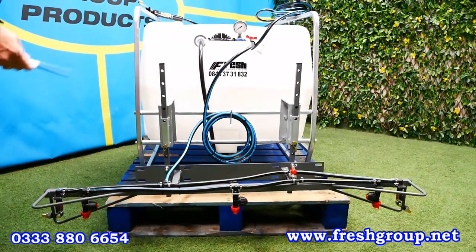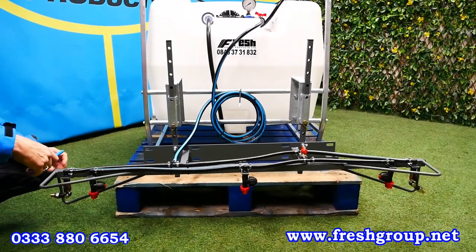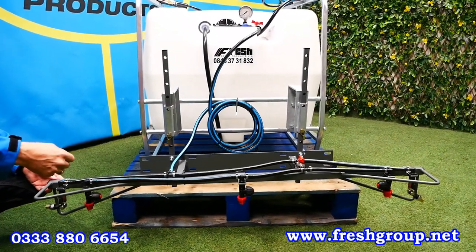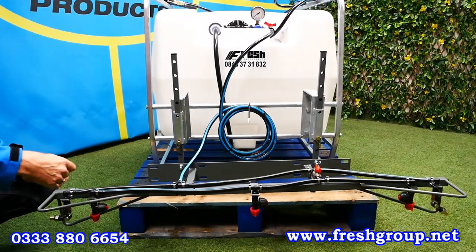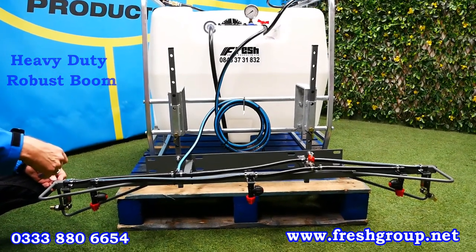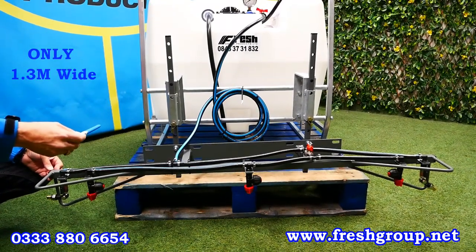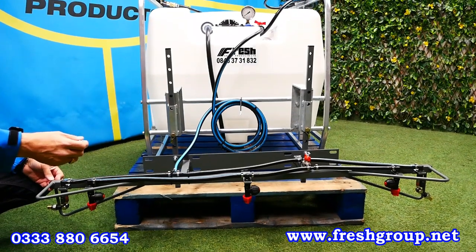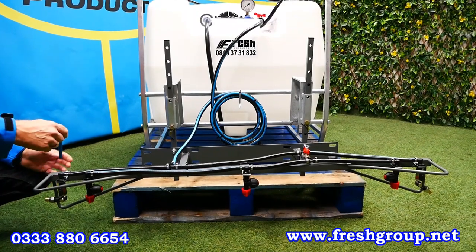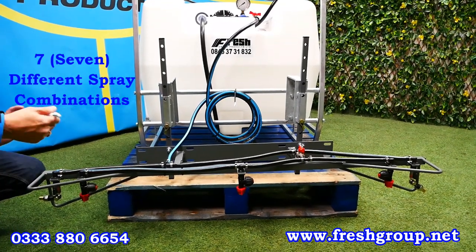So now we're going to talk about the boom. This is our most popular boom by far, and the reason being: whilst we do offer other options, it's only 1.3 meters in overall width yet it's a 4 meter spray width, with seven different spray combinations which makes it very versatile — as the name would suggest. It's very robust and solid, and because it's not wide it's not likely to catch gates and get damaged like a conventional boom.